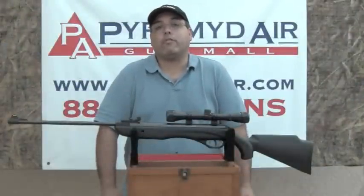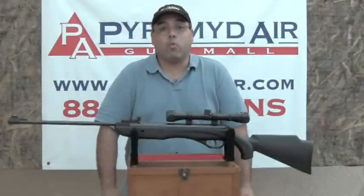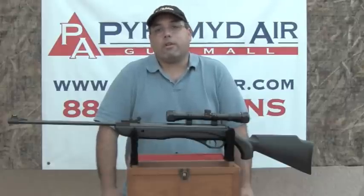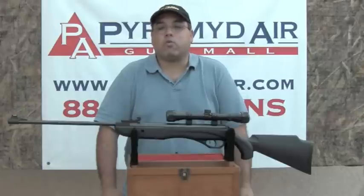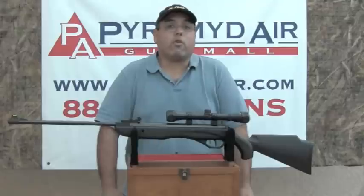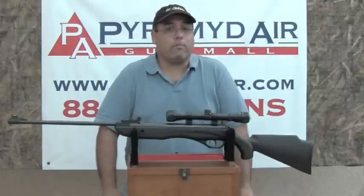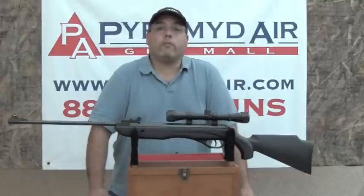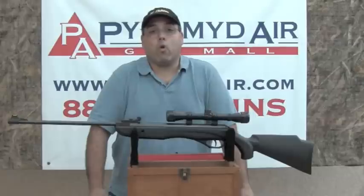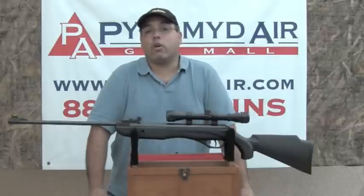So what's my final take on the Crossman Phantom? I think you're going to be hard pressed to find a rifle that shoots as well and costs this little. Our groups range from dime to quarter sized groups at 20 yards. What really makes this a challenge to shoot is the trigger. If you could clean up the trigger or install a replacement trigger, you're going to find this rifle really performs. If you're looking for a reasonably accurate rifle that hits that thousand foot per second mark and it's not going to break your wallet, definitely take a look at the Crossman Phantom.